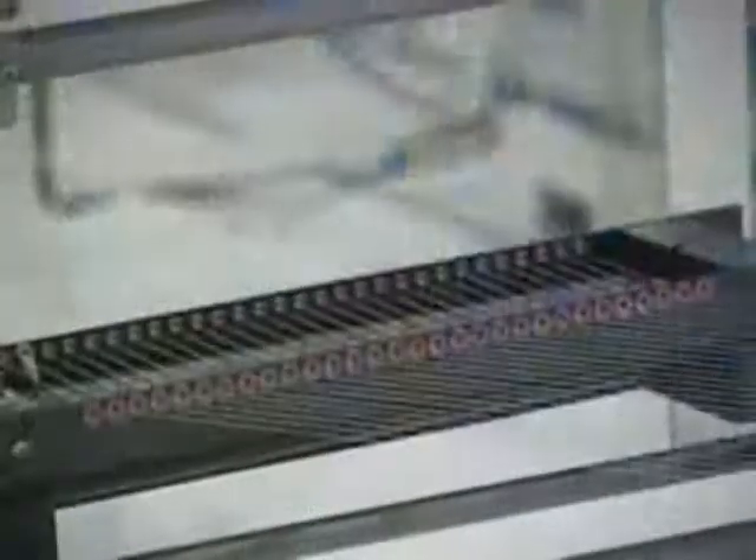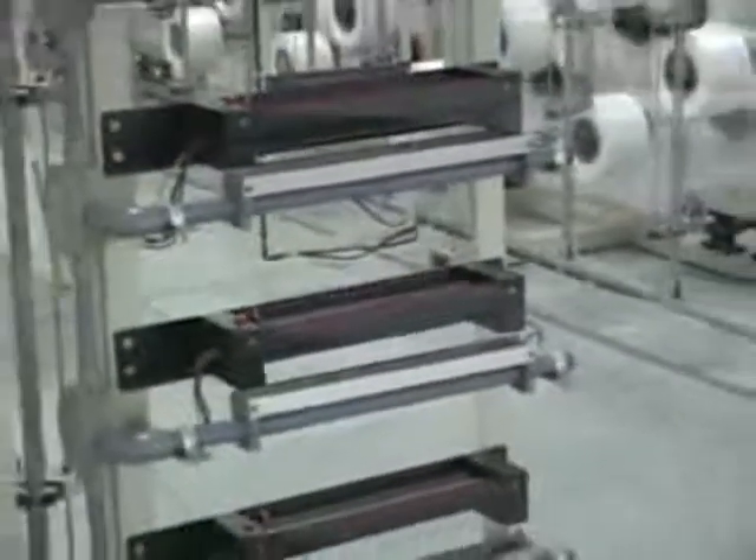When the yarn is cut off, it can be sensed by a dropper, which automatically stops the machine and informs the location of the yarn cut-off. Tension control is divided into the principle of roll tension and nip.